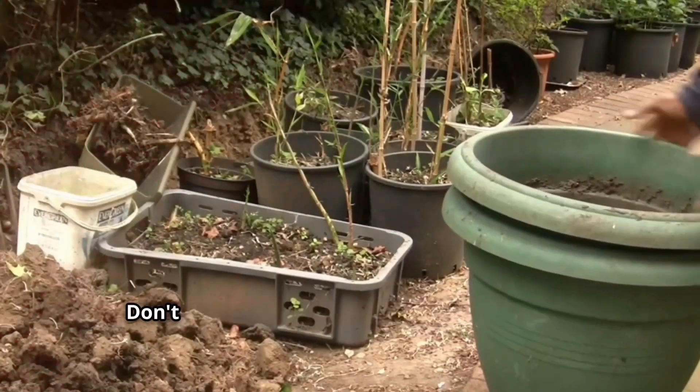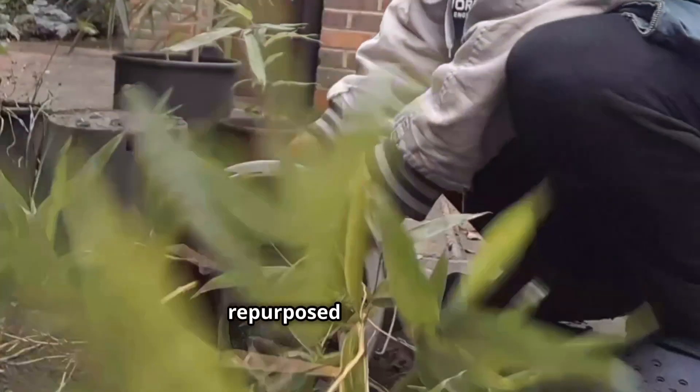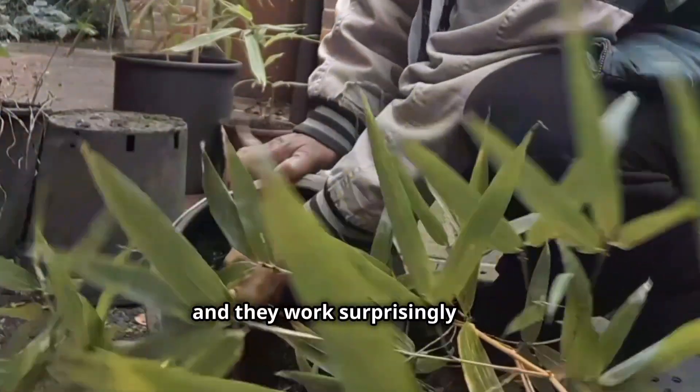The beauty of container gardening is its versatility — don't be afraid to get creative with your pots. I've used everything from old buckets to repurposed kitchen bins, and they work surprisingly well.